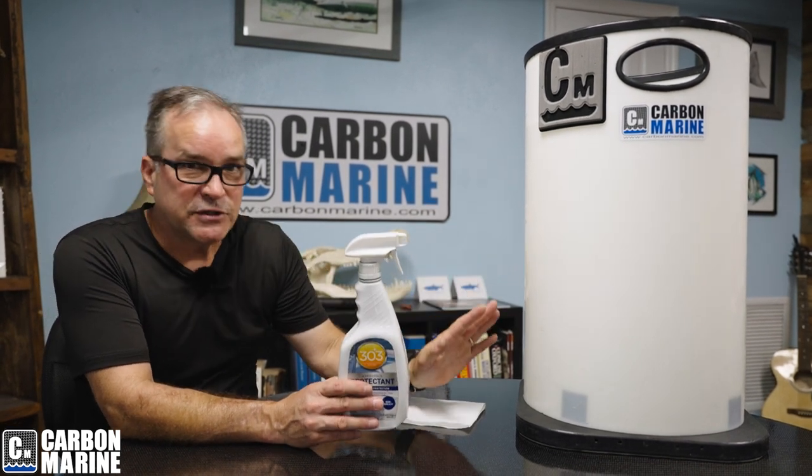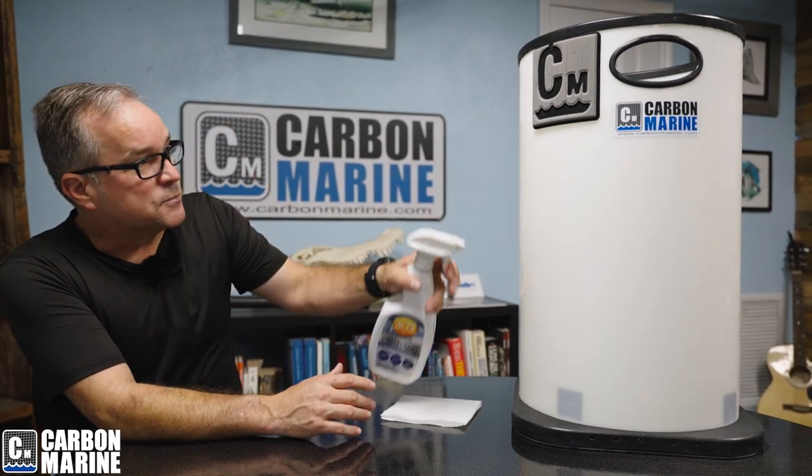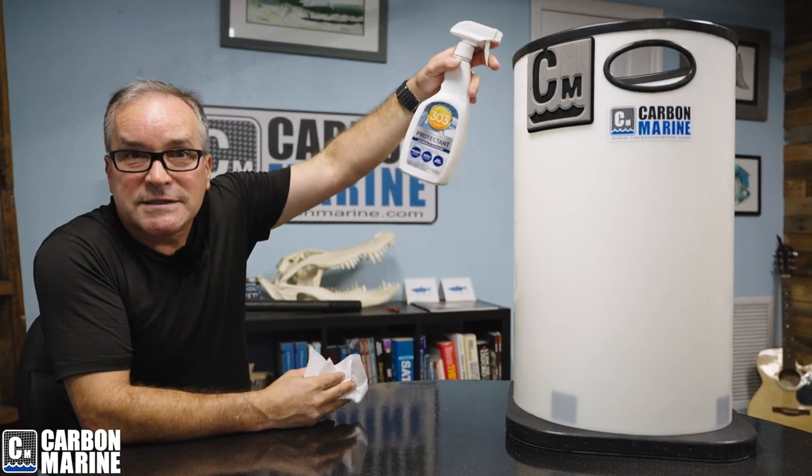So what we suggest you do every chance you can — you don't have to do it every time you fish, but more often than not, kind of like brushing your teeth — spray it, give it a light wipe down, and just spray it on the inside.